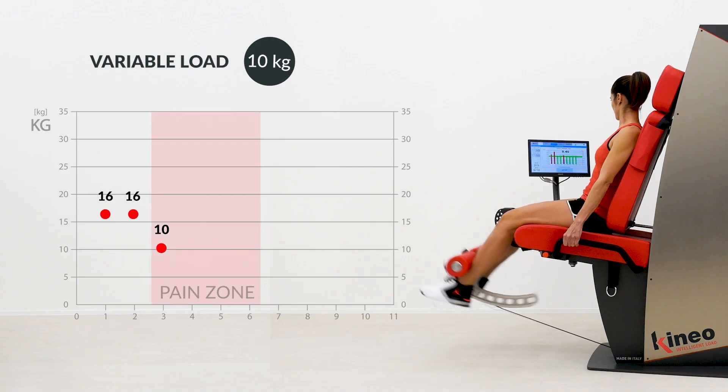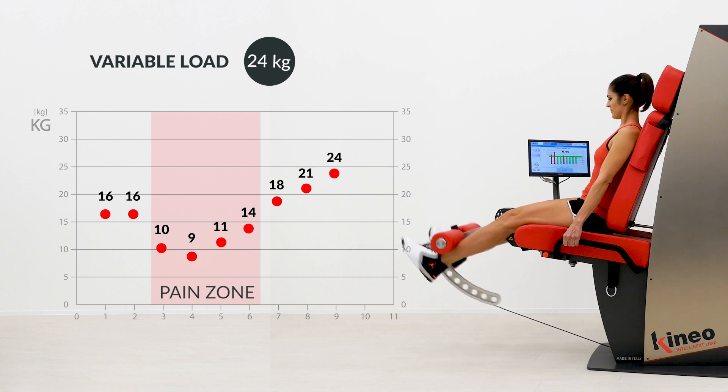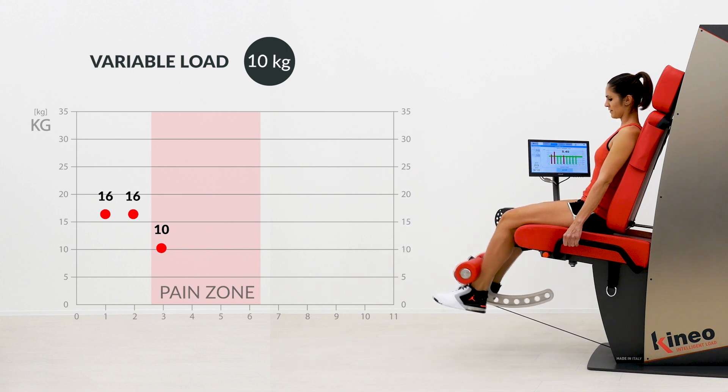The Kineo variable load method allows to define different loads at every point of the movement, according to work angles and possible painful areas.